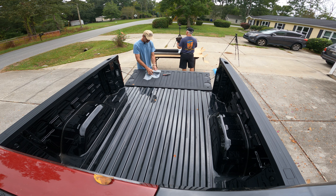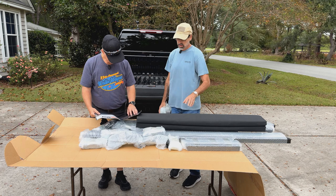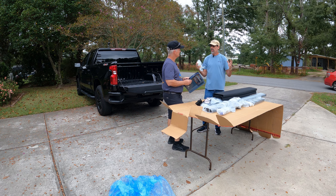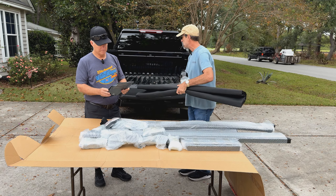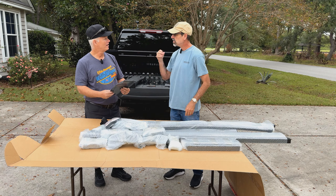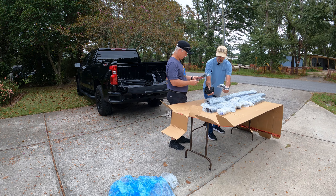From what I can find on the internet — which isn't a lot — there are no other soft top canvas-style truck bed covers that actually have their own rack assembly included. Everybody else, you buy a soft top canvas cover, the skeleton is completely on the inside, and then you have to buy a separate metal rack that goes over the top if you're going to put a tent, bicycles, or whatever. This one includes the rack.